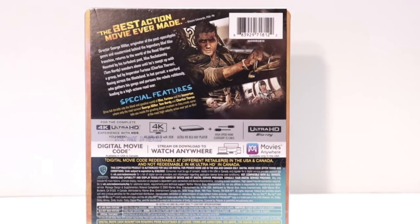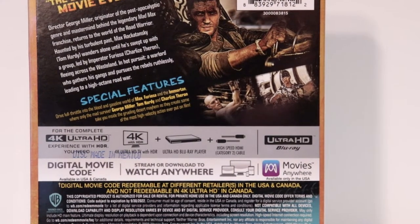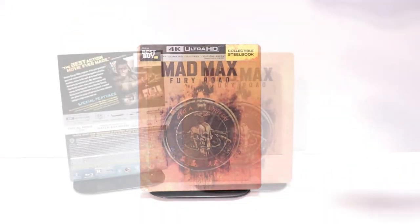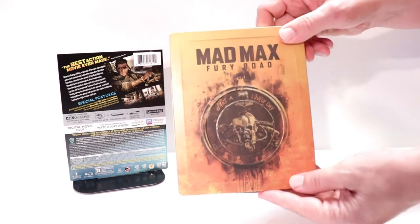If you'd like to check out these special features, you can go ahead and pause and do so. I'm going to go ahead and remove this from the wrapper, and we can take a closer look at this steelbook. I've got the wrapper off and the J-Card removed. Here's the front of the steelbook.